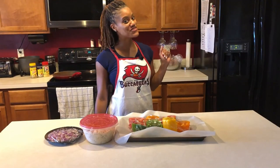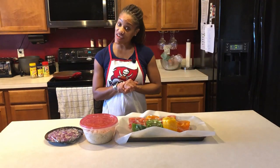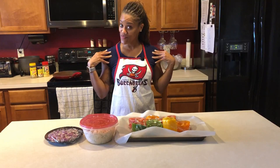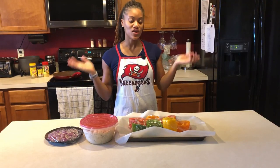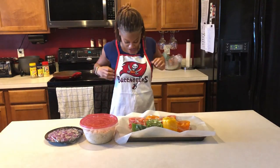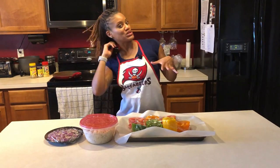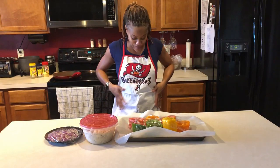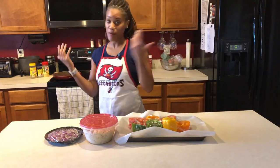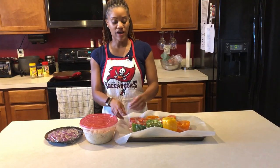Hey there, my sassy fit queens! How y'all doing today? Today is another segment of Sassy Fitness Empowerment Fridays, where I provide you with helpful tips that you can use in your day-to-day lives. I'm rocking Buccaneers gear — I feel like a cook now, so I figured I'd wear a little apron. Today we're making stuffed peppers!